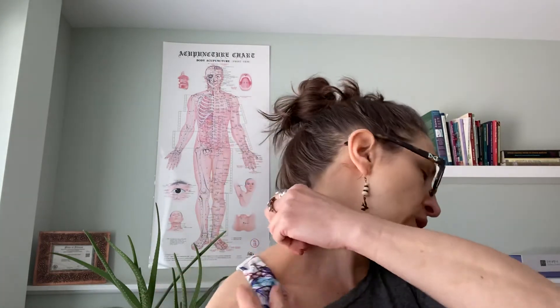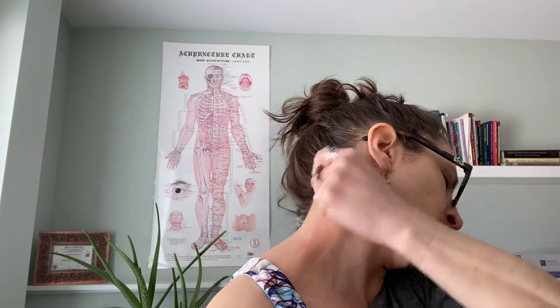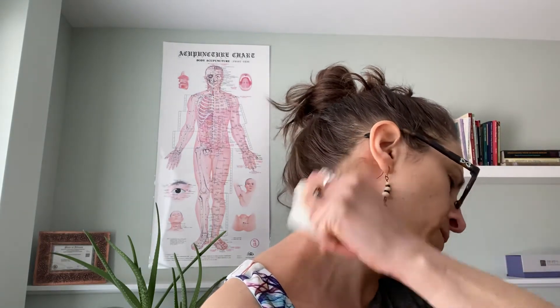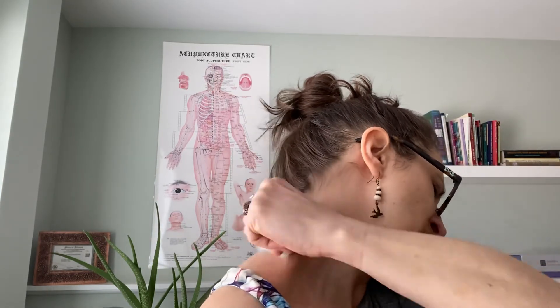After you do Gua Sha, remember to drink extra water — lots of water. And again, I'll show here on the neck. Just leave the arm dangling there while you do it here. It only takes about 30 to 60 seconds to go over an area. Once the area is red, you can stop and you're done with that area.